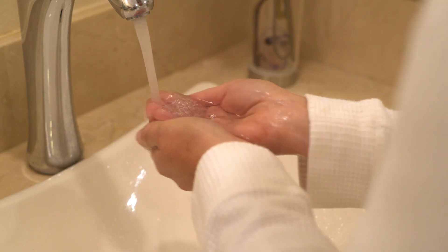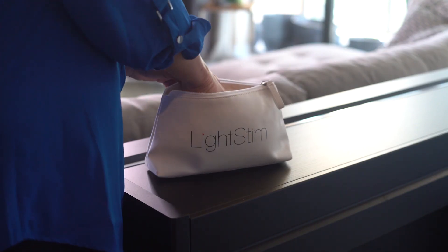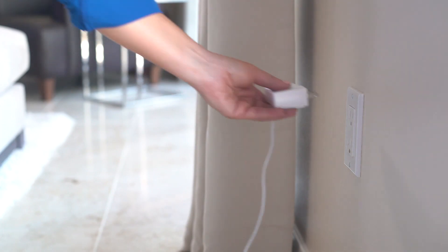The first thing you want to do is cleanse your face. Next, insert the power cord into the bottom of the handle then plug the light into an outlet. Now you're ready for your treatment.